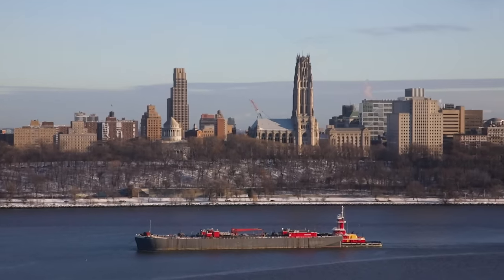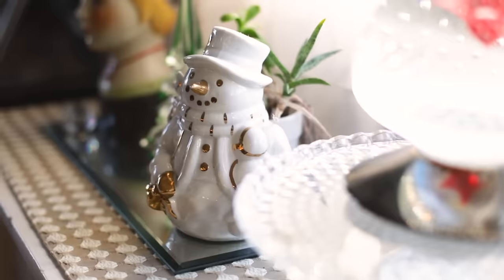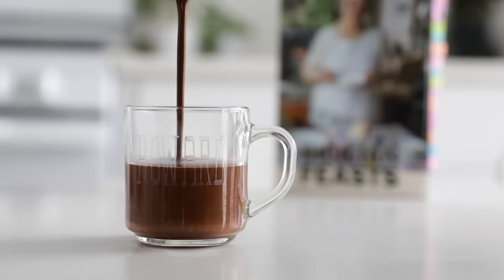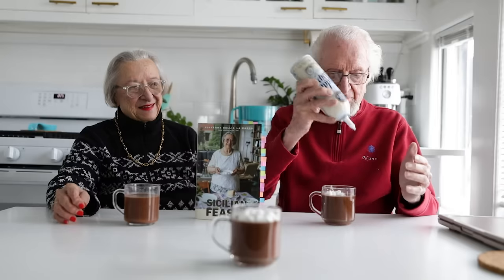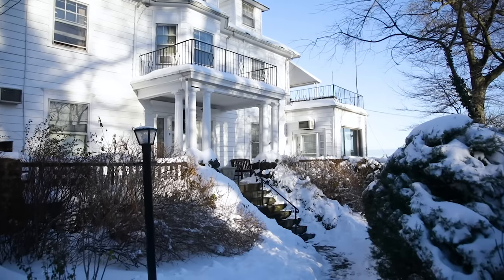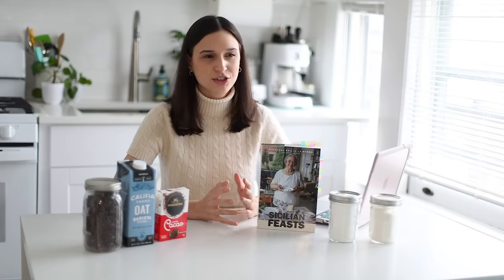Hi everyone! My name is Francesca and I welcome you to my kitchen. Usually I'm on the other side of the camera filming Kitchen on the Cliff. One of the reasons I'm filming this video is because Kitchen on the Cliff recently had a flood, and the damages are such that we haven't been able to film as much as we usually do.